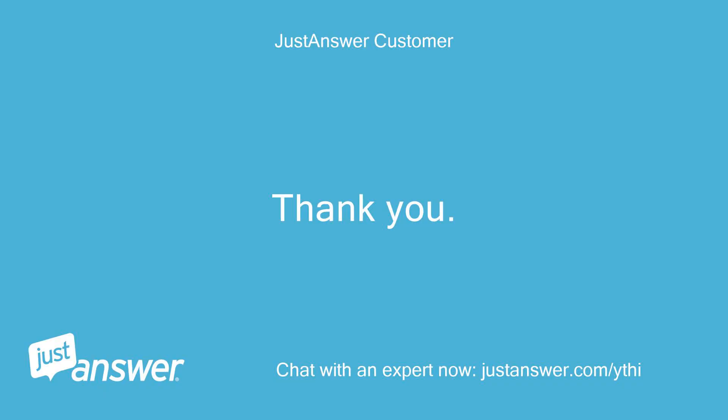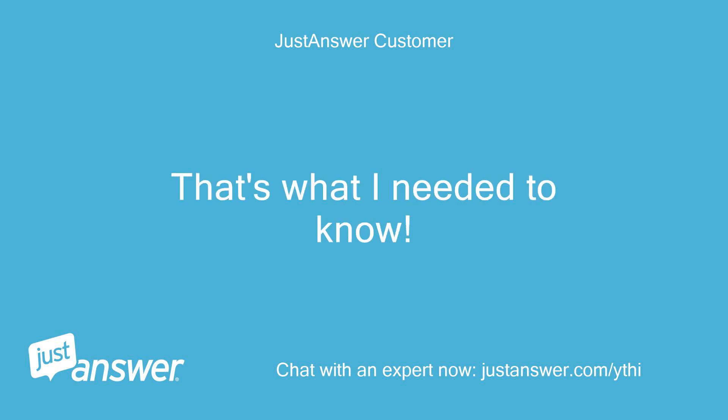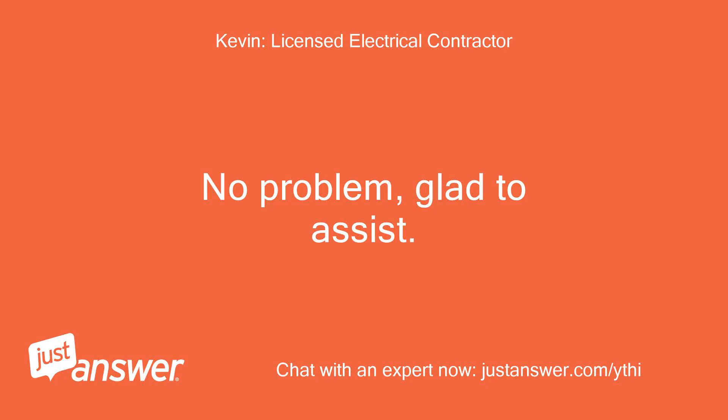Thank you. That's what I needed to know. No problem, glad to assist.